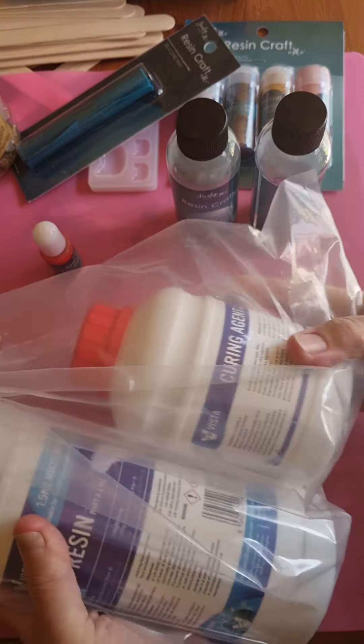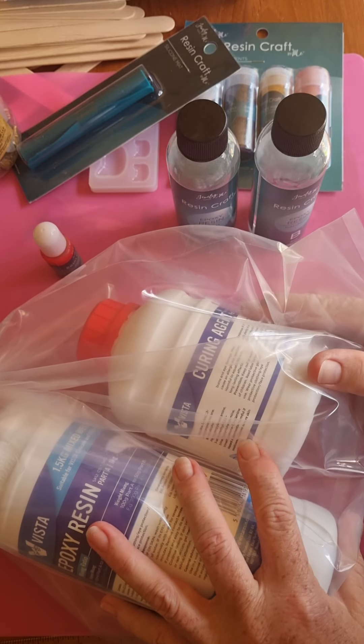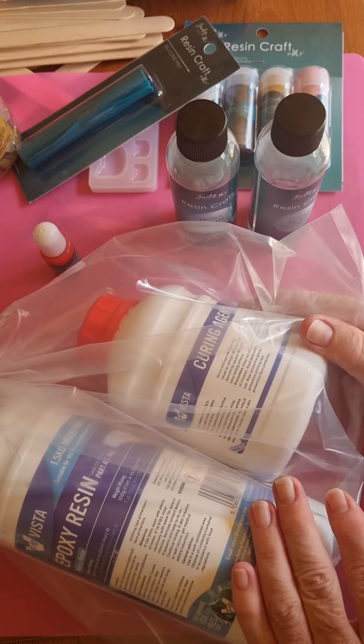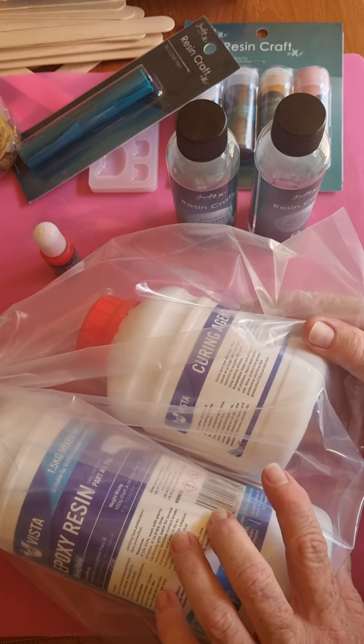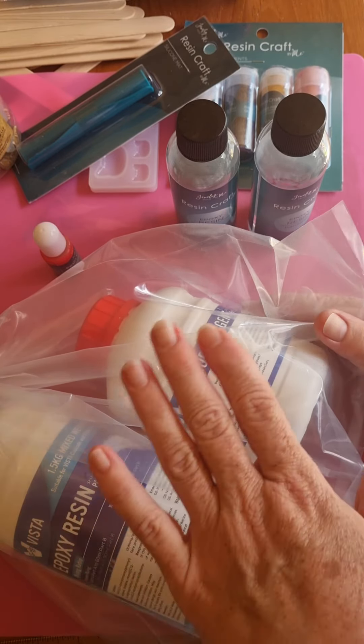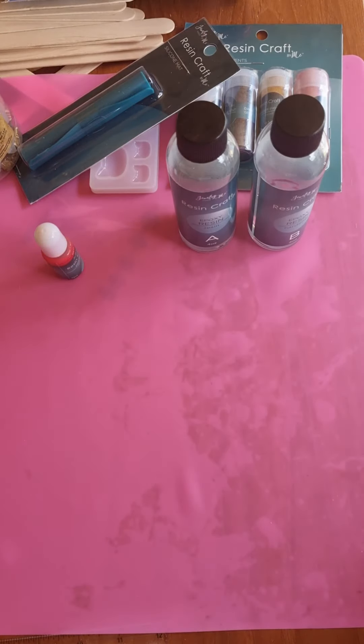So I'm about to run out of those, and now I've gone more professional. This is the next one I'm going to try — I'll put the review up. It's Vista, and it is two to one, so you have to mix two parts of this to one part of the curing agent. Look out for the review on that.